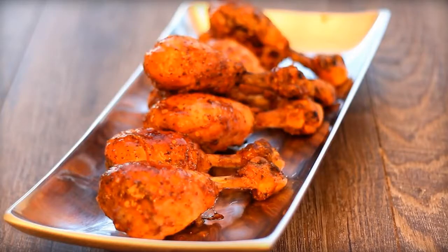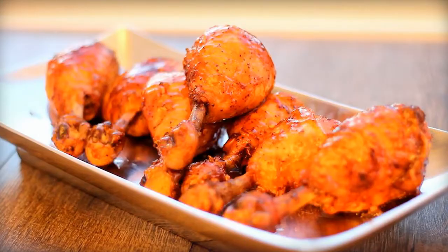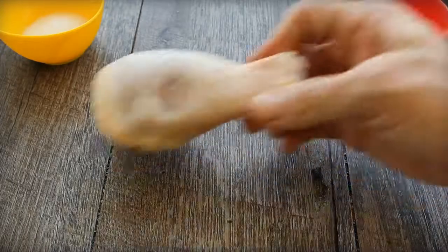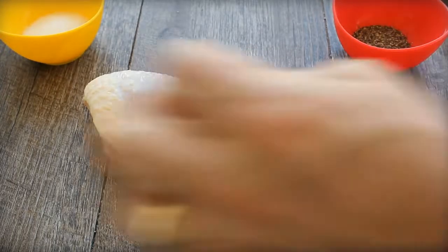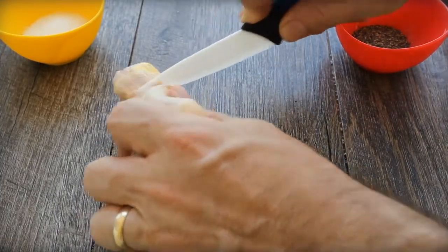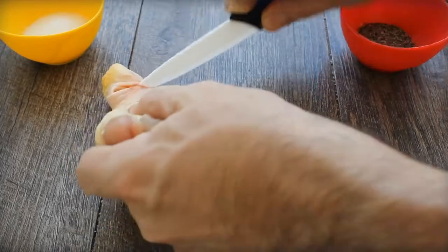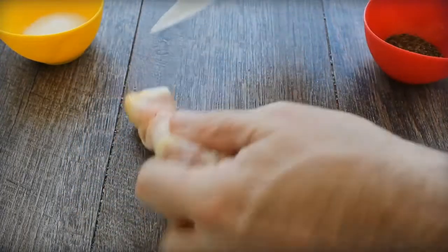Chicken drumsticks are a barbecue favorite. There's a pretty cool technique to make this happen called frenching — pulling out the little tendons and cutting it in this way so everything contracts up and you get a little handle on it. Chicken drumsticks have always been a favorite in barbecue. I loved them as a kid because not only do they taste good, they're handheld, portable, and fun.